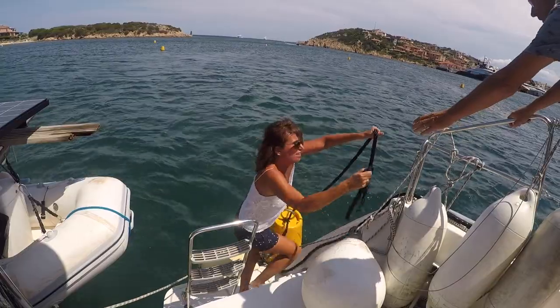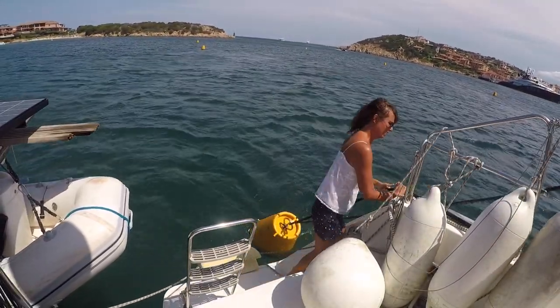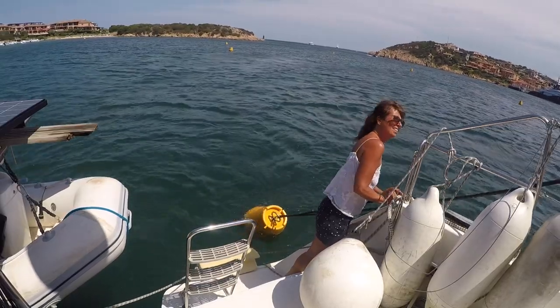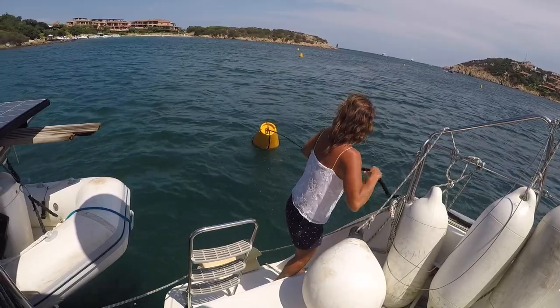But this technique is fraught with problems. The crew member has the whole weight of the boat hanging on the rope and is not tied off. Often you have to let it go.